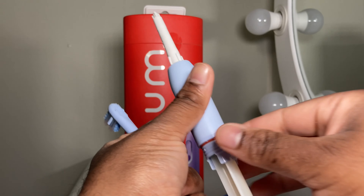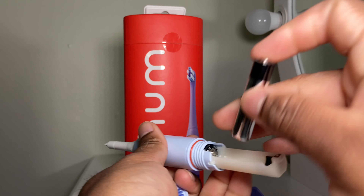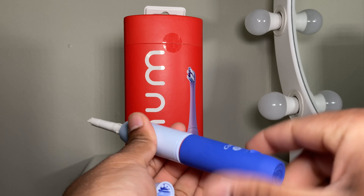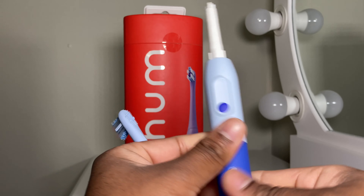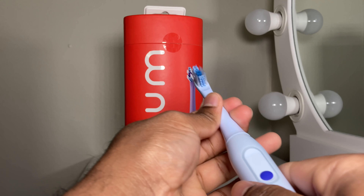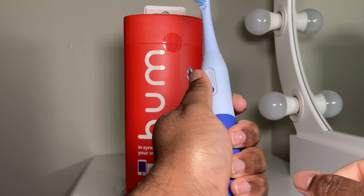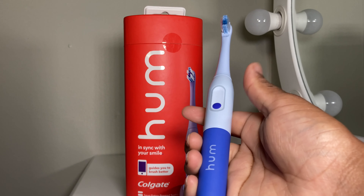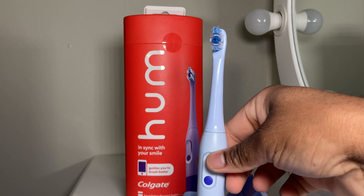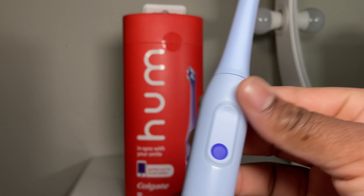I'm guessing you turn this here — I haven't actually read any instructions — and that gives you access to the battery compartment. Alright, so it's nicely locked in there. Let's put the head on. I gotta say I really like how comfortable this toothbrush feels in my hand. It's very well ergonomically designed — really comfortable, lightweight, beautiful, elegant, and it has a personality. That's pretty interesting to see about a toothbrush — a toothbrush with a personality.